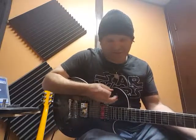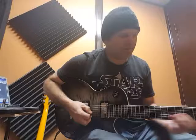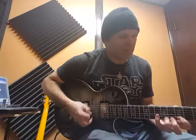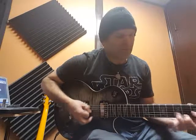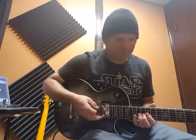Nice big difference. Middle switch sounds really nice, which I usually don't even like. Very, very articulate.